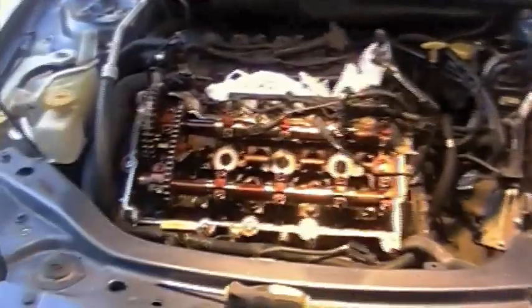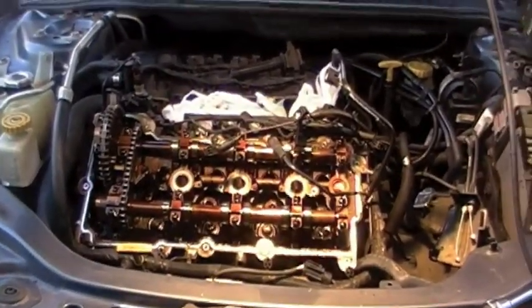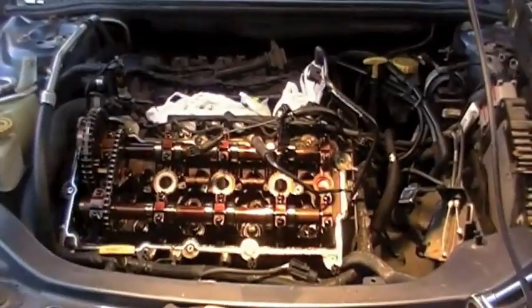Okay, got the valve cover off. Sorry about the last clip - my battery died so now I got it charged a little bit. After I worked a while, now we're losing the light.